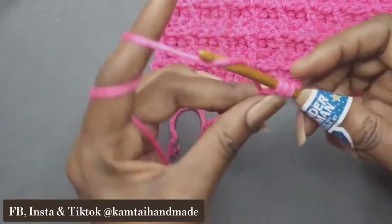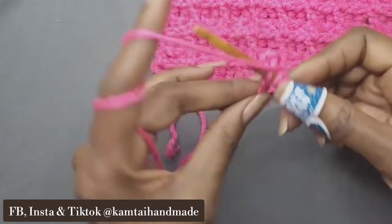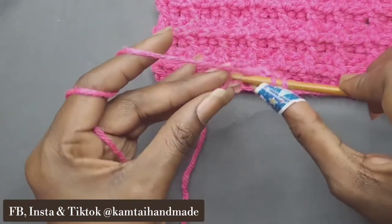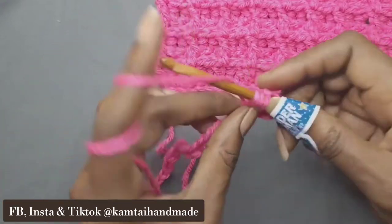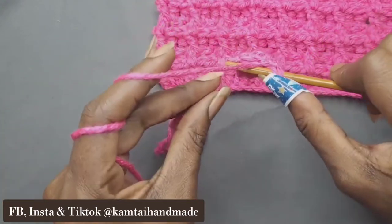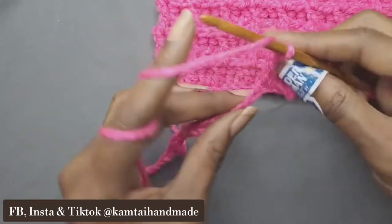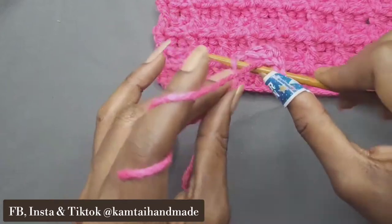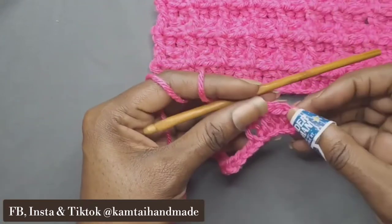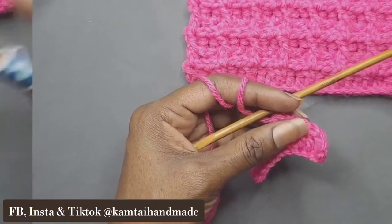That way we'll have an even amount of stitches when we're done. Now what we're going to do is double crochet all the way across — just one double crochet all the way across. We have to have a foundation for our front post double crochets, so we're going to do one row of double crochets. When I come back, I will have 24 double crochets all the way across.